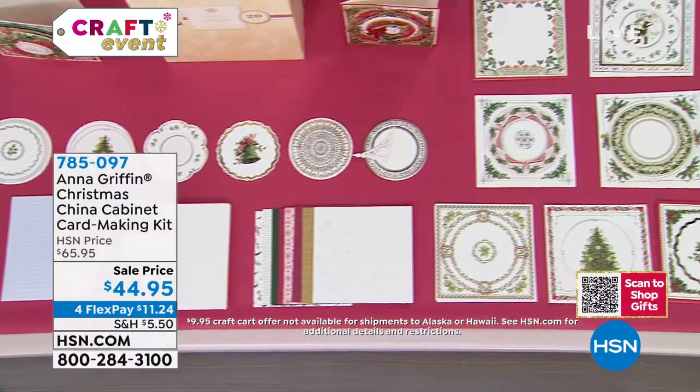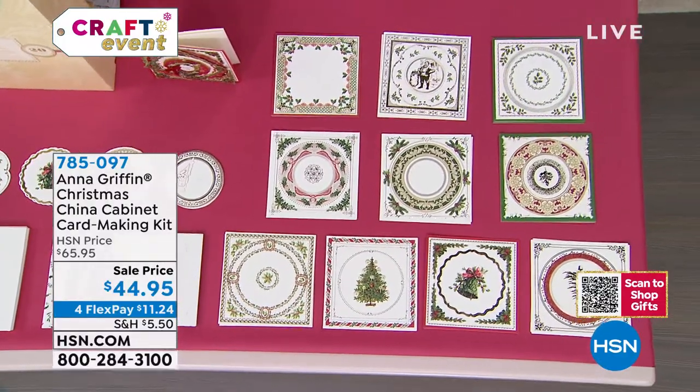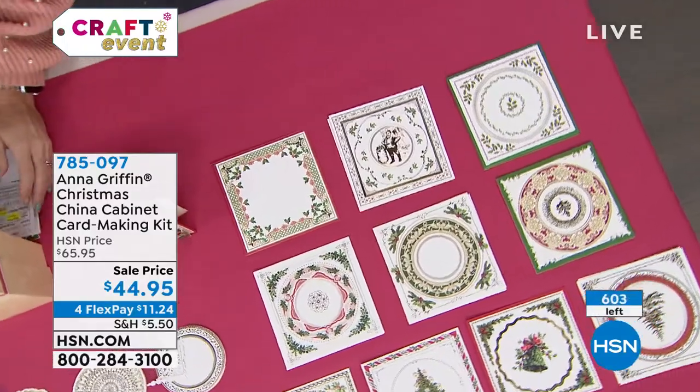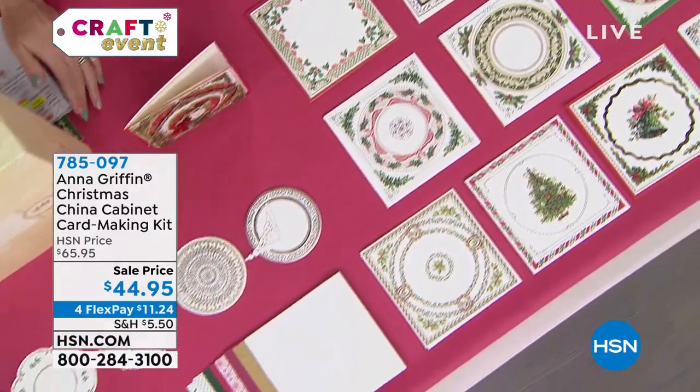This is a customer pick and your last chance on this. I'll send it over quickly to Anna, because I know there's a lot to see on the table, but really it's about putting them together and how they make that beautiful Christmas china cabinet inspiration.